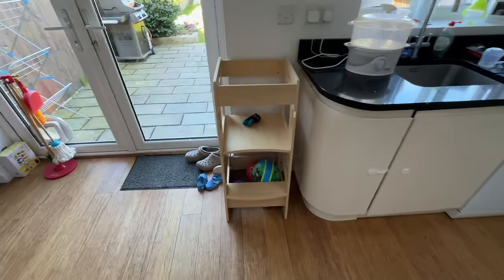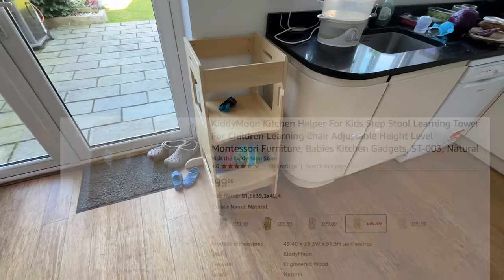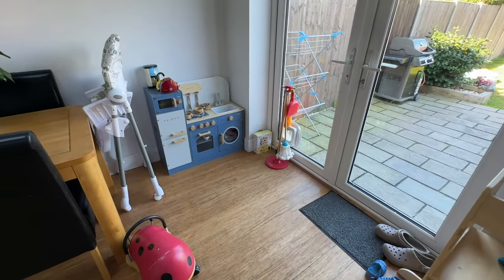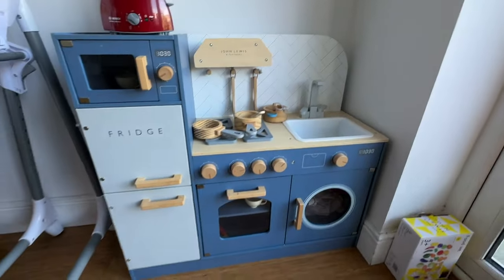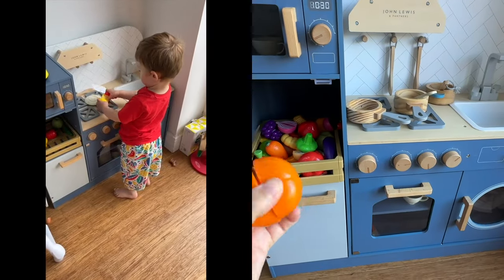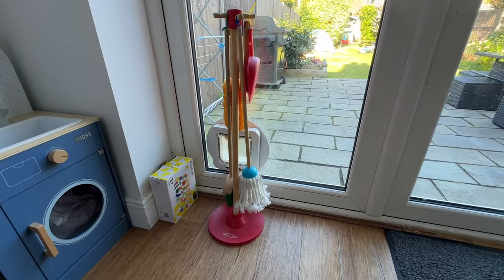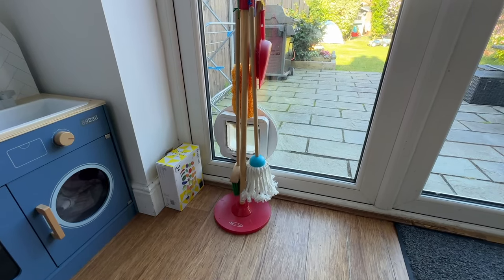Over here we've got his learning ladder, which we use when he wants to help me with cooking or do an activity up on the kitchen surface — I think this one was from Kiddy Moon, and I'll put a link, as it's quite hard to get good learning towers in the UK. Then our last area in the kitchen is his play kitchen — not a working kitchen like a lot of Montessori ones. He loves it for imaginative play, cutting fruit with his knife and pretending to prepare food for his bears. It's from John Lewis and looks great. He's also got a little Melissa and Doug cleaning set — whenever he makes a mess with his chickpeas he always goes and gets his broom to clean up.